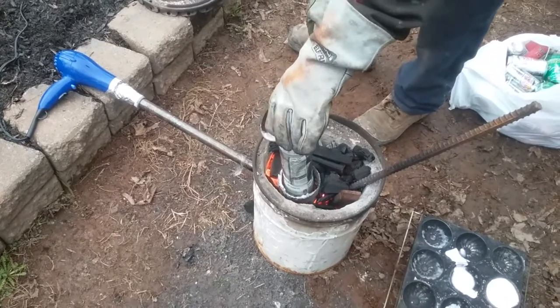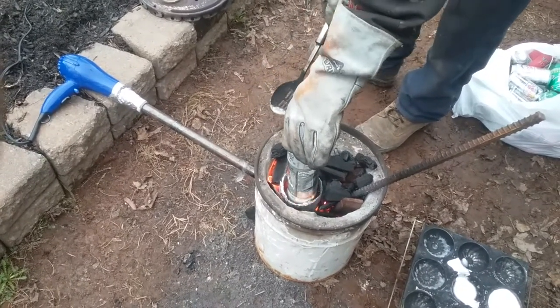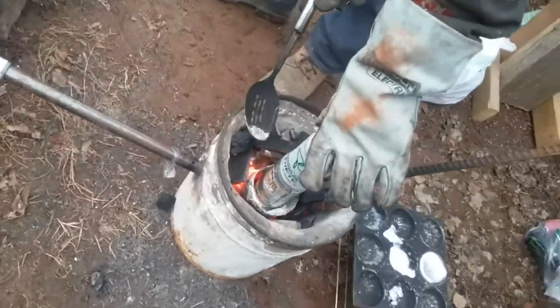The weight of it is pushing the other one in, and this one on this side is turning and it's melting, changing colors. Oh my god.